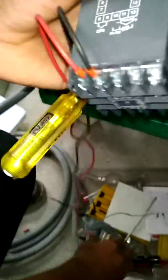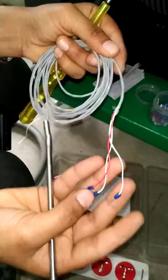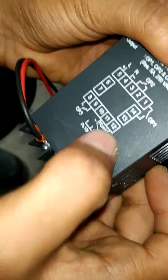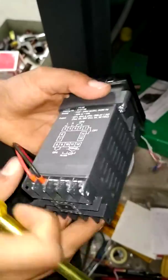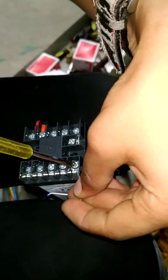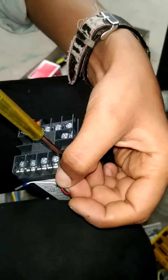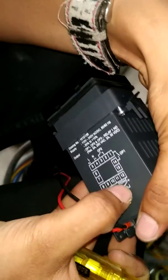Next we want to connect the sensor. This is the temperature control — we are using a PT-100 sensor. Check that first. Connected here at terminals 10, 11, 12 — PT-100, they are showing that. 10-11-12.